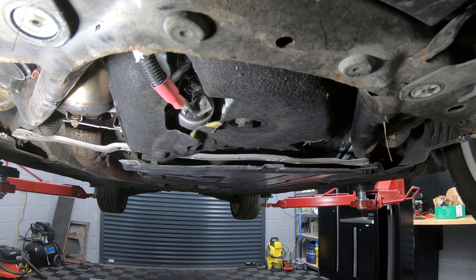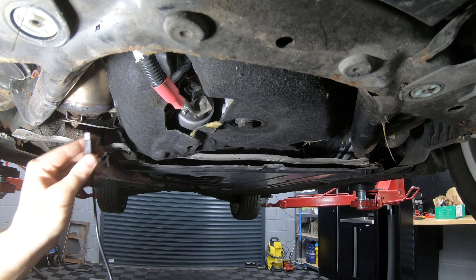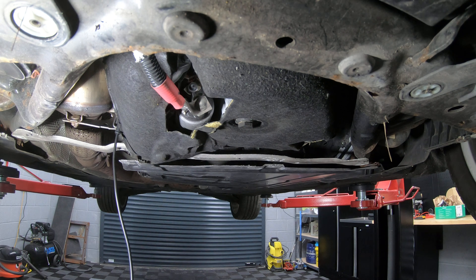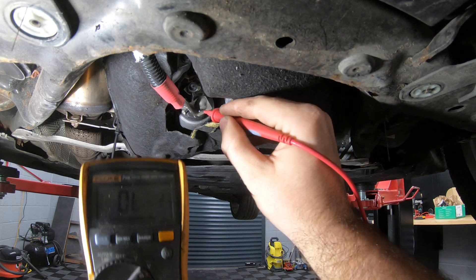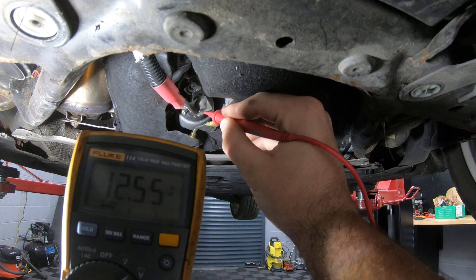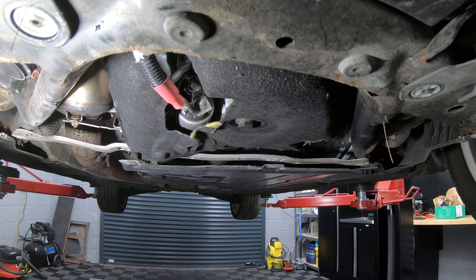The first thing we need to do to test the starter motor is test that we've got battery supply going to the main terminal on the solenoid of the starter motor. Get your negative cable of your multimeter and stick it on one of the bolts that connect the starter motor to the engine, because that's where the starter motor gets its earth from. Then get your positive probe — that's 12.55 volts. So we know we've got correct battery voltage.